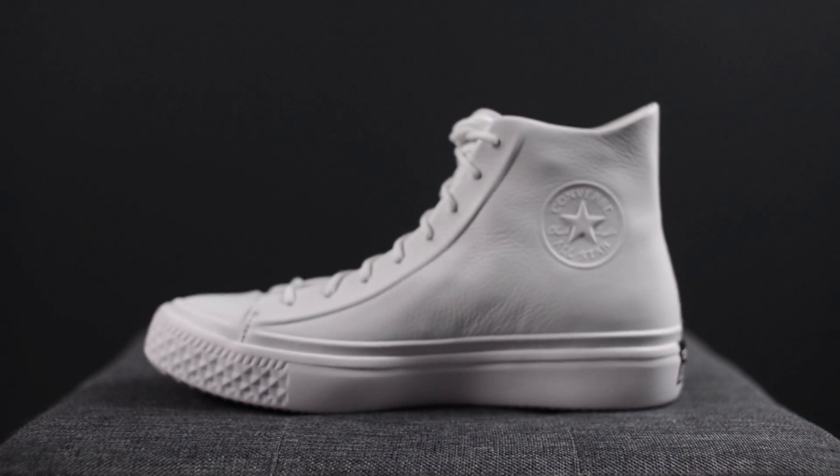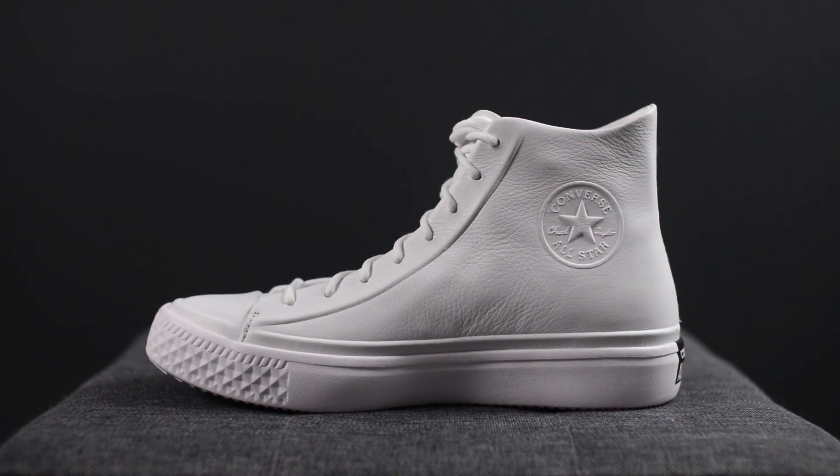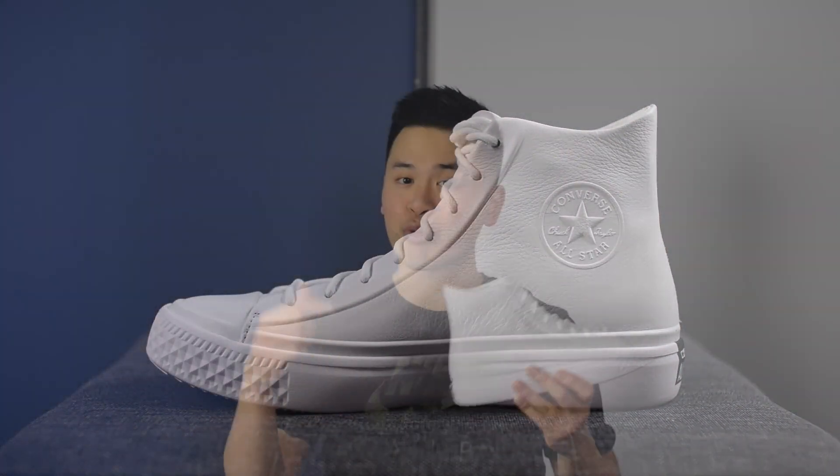This shoe is part of Converse's Chuck Modern collection, and what it's doing is taking this classic silhouette but infusing elements that really make it more modern and more technologically advanced. In the case of this one, this is their most premium offering of all the different designs in the collection.